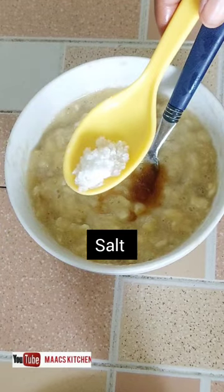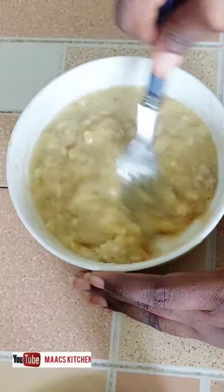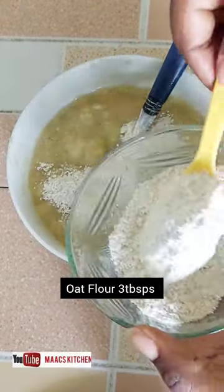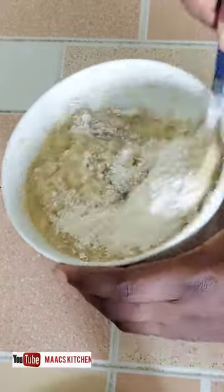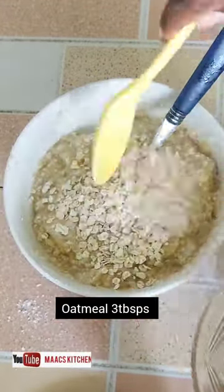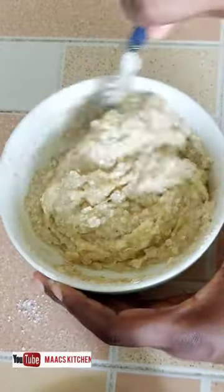When you've mashed it well, add vanilla flavor — it's optional — and salt. I'm also going to add oat flour and oatmeal. The oat flour is just oats that I blended into powder. I added three tablespoons of that, and then three tablespoons of oatmeal — just ordinary oats you can buy from the market.